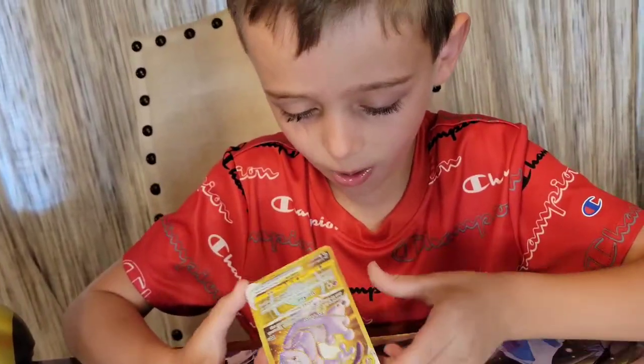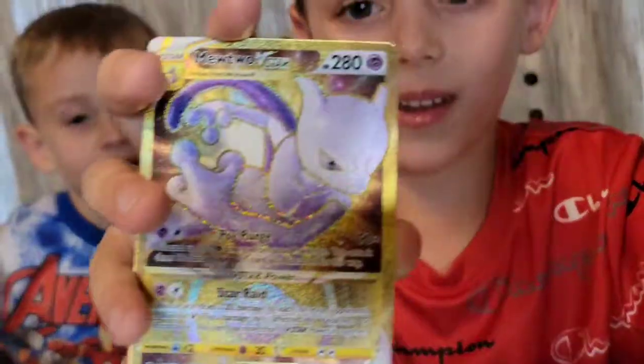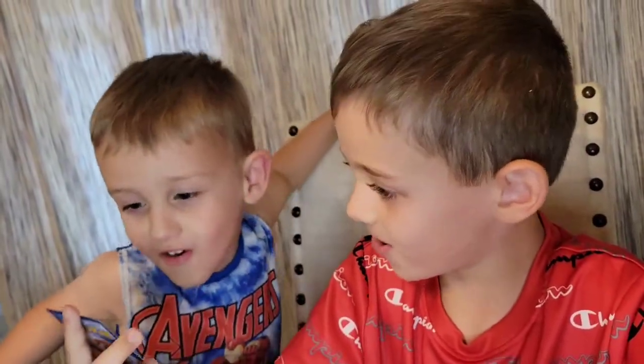Oh wow, hold it up for us — that is awesome! That is in good condition. Yeah, let me see. There it is — Golden music!